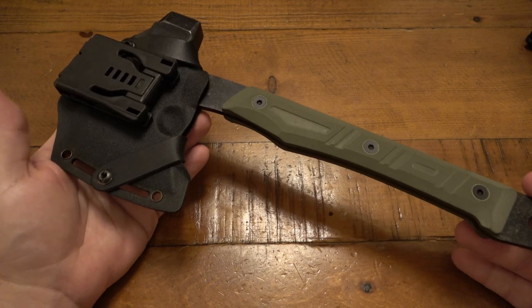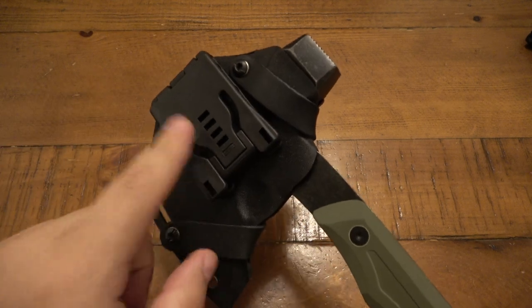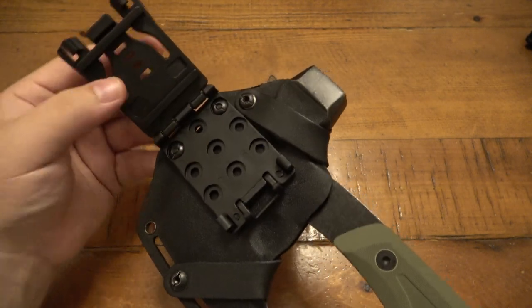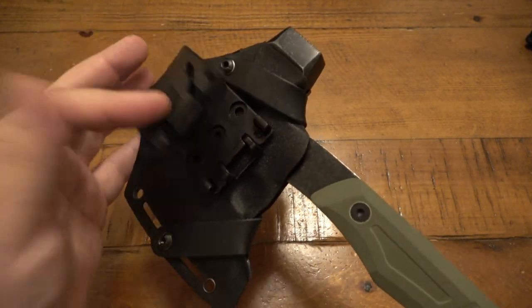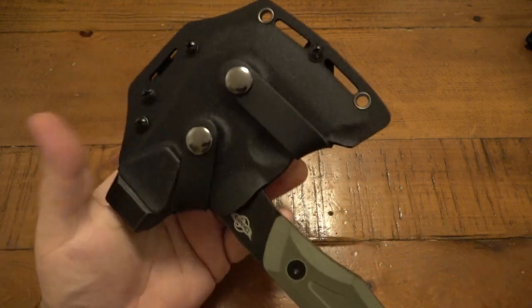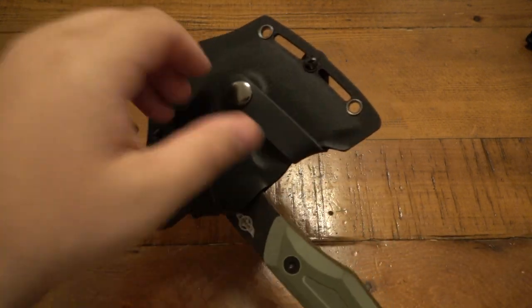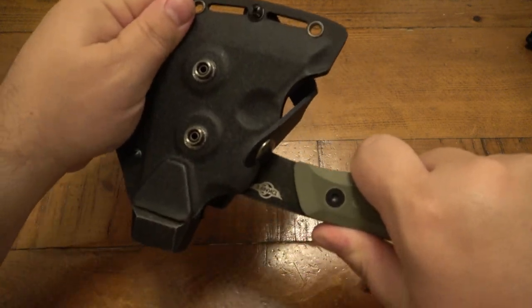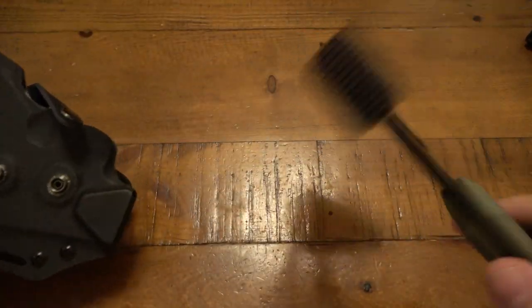This comes with a really nice sheath setup. It does have a Tek-Lok style attachment — you can roll that forward to unlock it, change the position, the angle, all that kind of stuff, which is super cool. We have two straps. You pop it there and there, and then it'll kind of rock out, just like so.